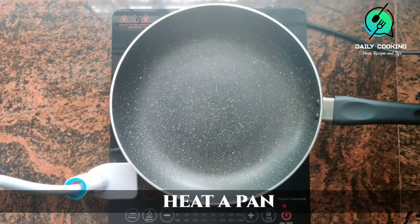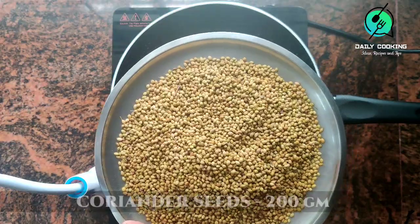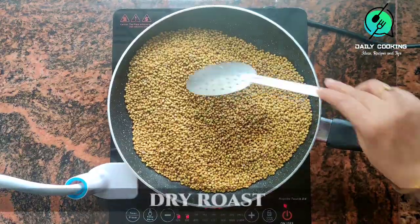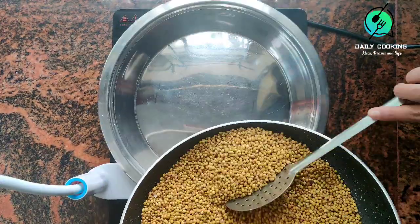Take a thick bottomed pan and heat it. Keep the stove on medium flame. Add 200 grams coriander seeds and dry roast till they turn aromatic. Keep aside.